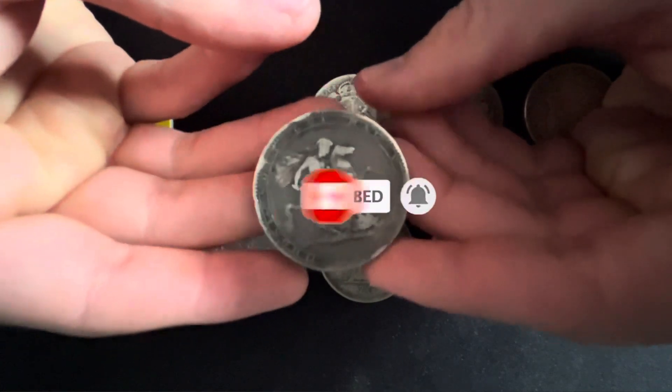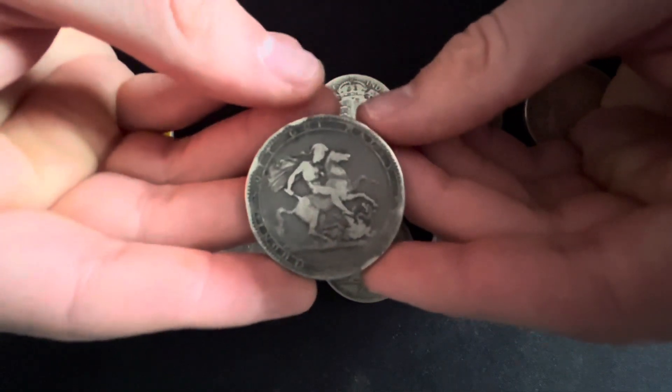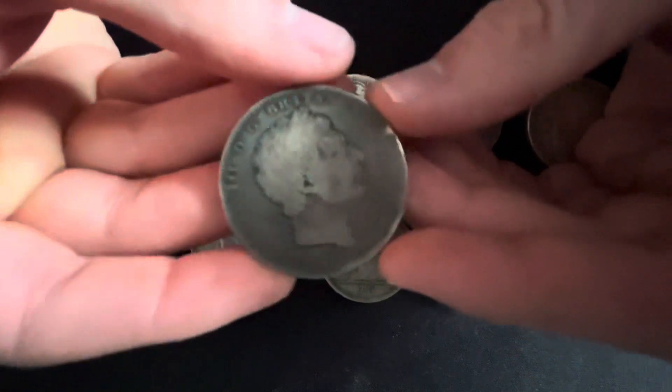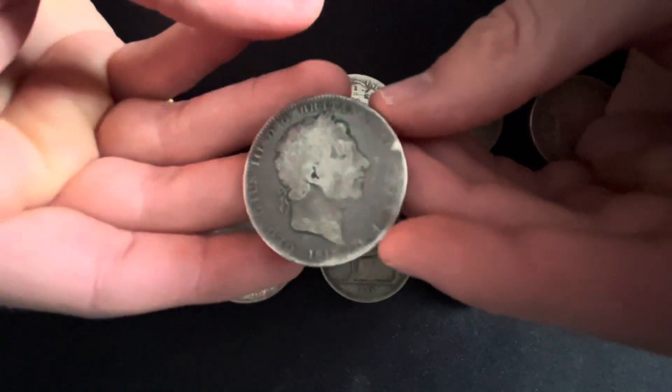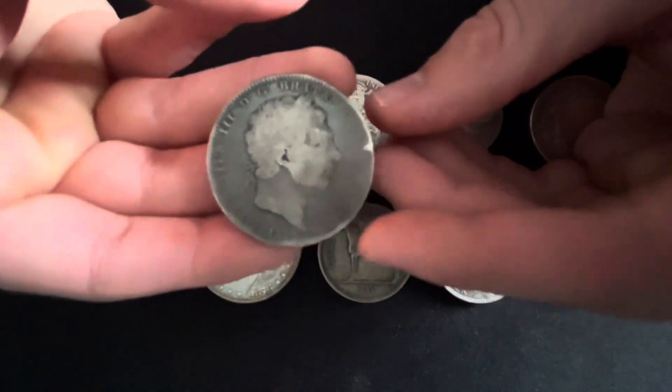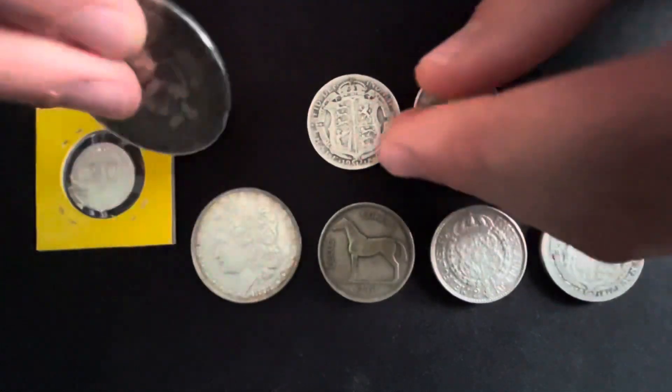Junk silver is an expression mostly used by silver stackers or coin collectors. It describes silver coins that have a limited value and will often have 90% silver content or less. Junk silver coins are generally bought for investment purposes — they can be bought very cheaply and could be sold on whenever the price of silver rises for a small profit.